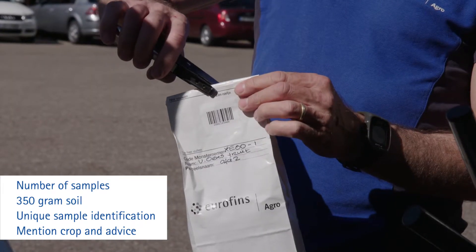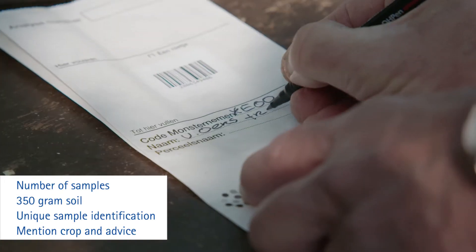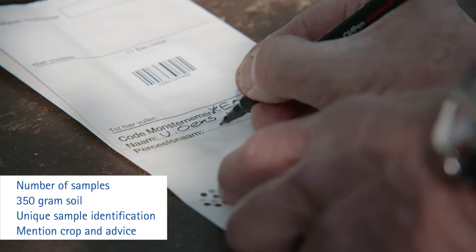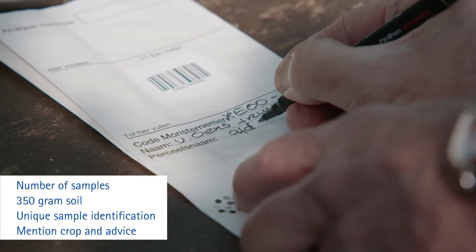Please use our special sampling bags or use new opaque bags. Write on the bag your unique sample identification. Please name the crop. Mention also the analyses and advice you want to receive.